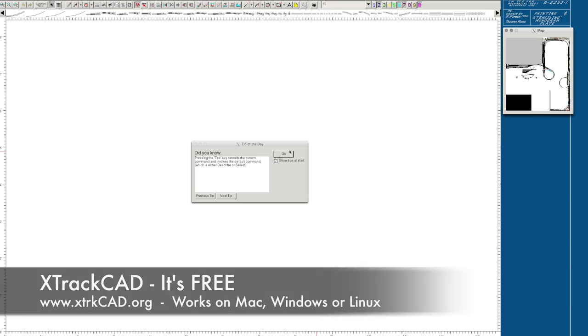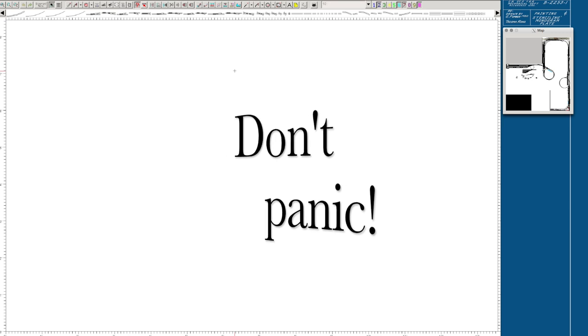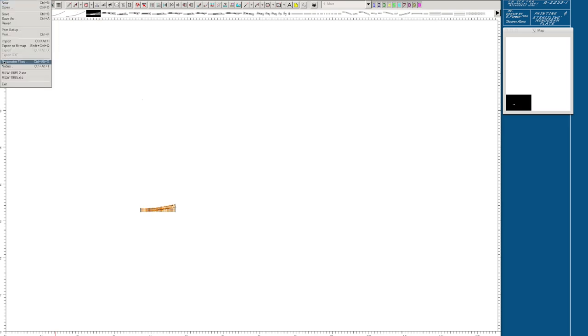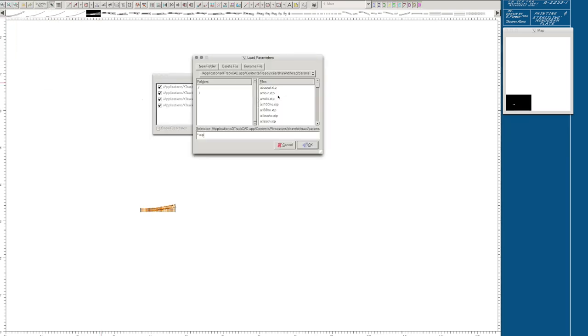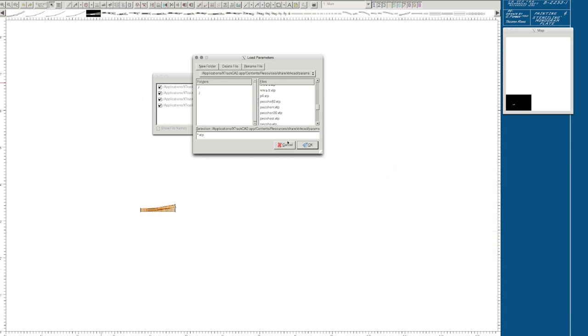We've opened up X-TrackCAD and I don't want to overwhelm everybody. I want to give you just the real basic simple things you can do to lay something out and get an idea of what you're working with. What I've got here is a blank slate. I'm going to show you how to lay out a yard ladder. I grabbed an Atlas turnout — there are preloaded turnouts found across the toolbar, loaded into the system by going to Parameters, then Browse, where you can select your favorite manufacturer, whether it's Walthers, Peco, or whoever you use.